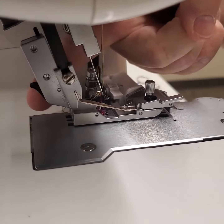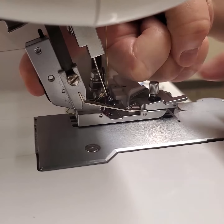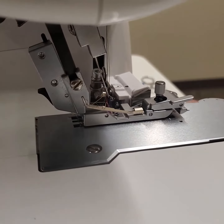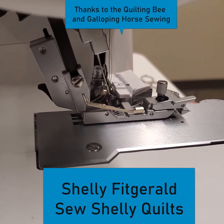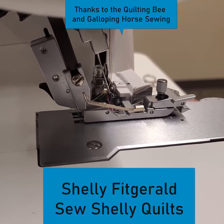All I have to do is while the foot is down, reach behind and release that again and wiggle the foot, and it will go clear down onto that bar. And now that foot is connected to the machine and we are ready to do our elastic.